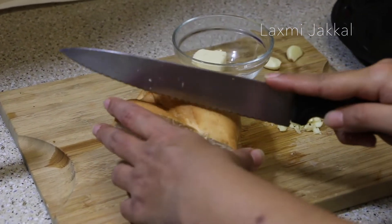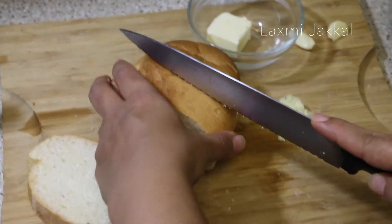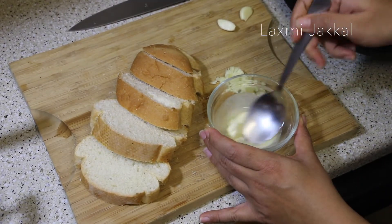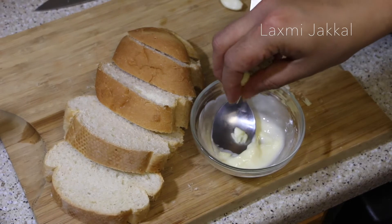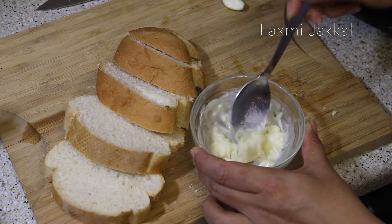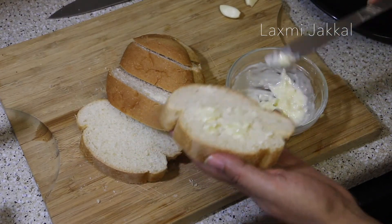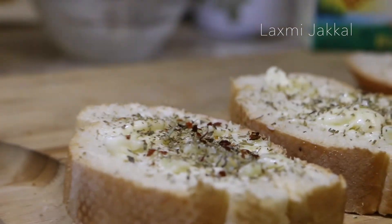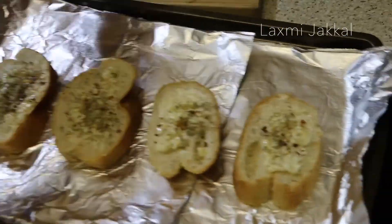If you are anything like me, you must have garlic bread with your pasta. Here's a quick way to prepare it: slice a French baguette, then take some melted butter and prepare the garlic spread by adding chopped garlic and some salt, then give it a mix. Start spreading it on the bread, season with Italian seasoning, and add chili flakes if you like. Toss it in the oven at 350 degrees for 5 to 6 minutes.